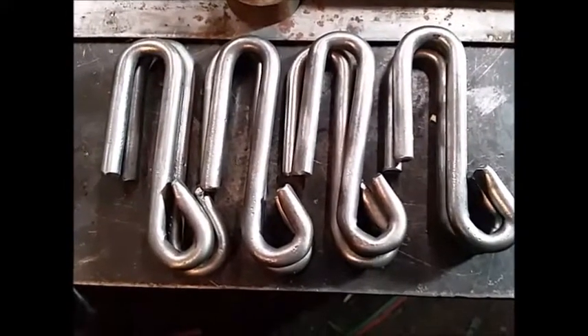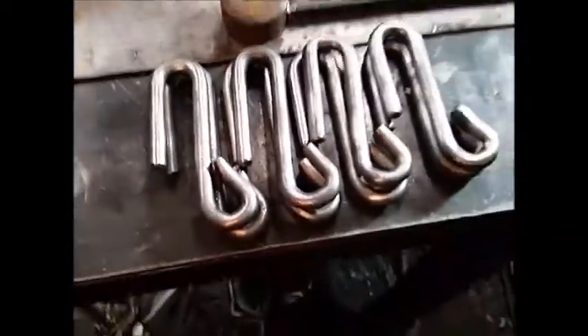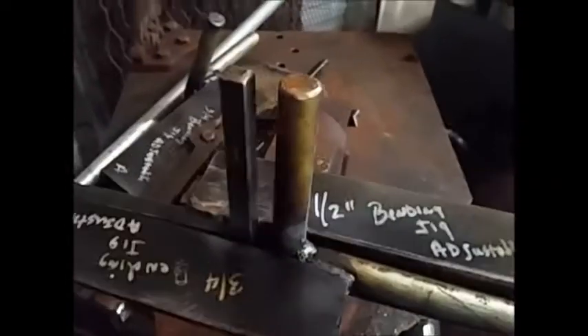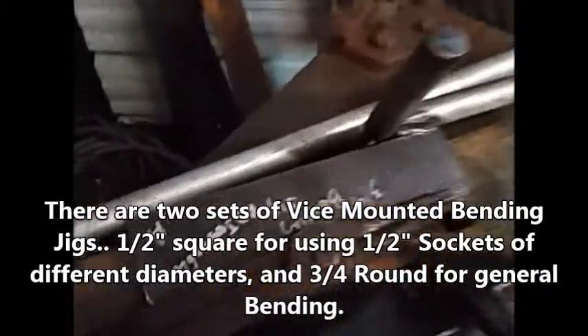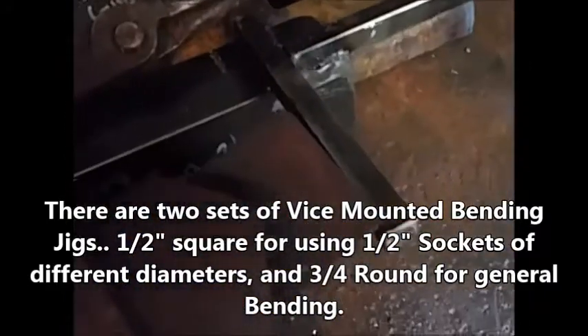Let's see what they look like when they get finished. This is what we're using to put them together — it's actually a half-inch square and a three-quarter-inch round together. I've got a set of three-quarters and a set of half-inch. There's the other two — there's a square one and a round one — but I'm using different pairs of them right now.